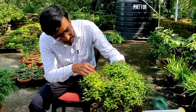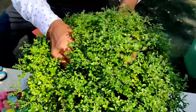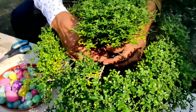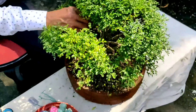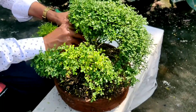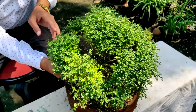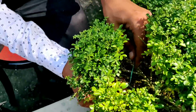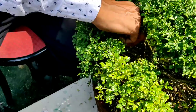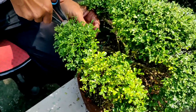Welcome back friends. After one month of doing all this bonsai of Kamini, now I am showing you what to do next. Just add the string here and make a round top. This is the top. Now remove all the dead twigs.